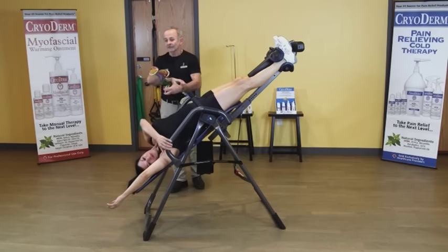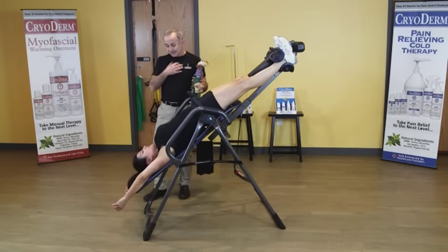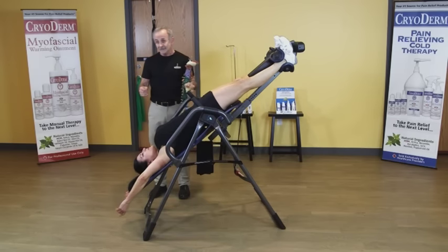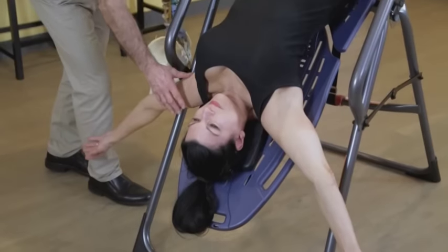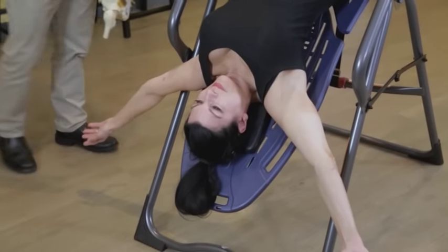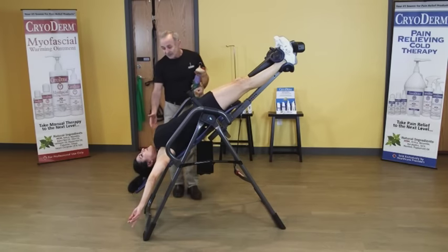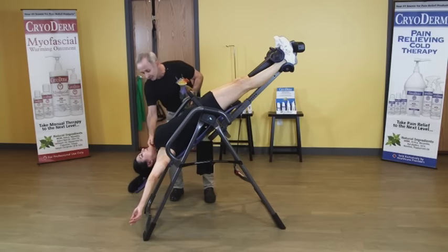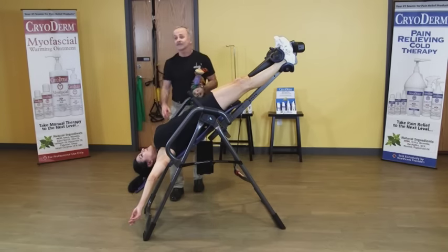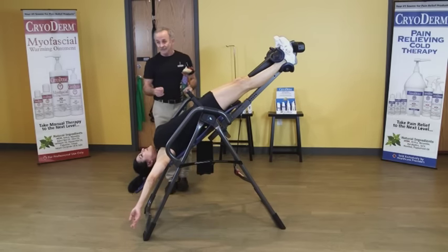Fran had a positive Eden's test, a positive costoclavicular test, and a positive Adson's test. So if she reaches back, she's stretching out her pec minor, which relaxes her rhomboids. Because of the inversion table, the clavicles can actually lift up off that first rib to decompress the subclavius artery and the brachial plexus of nerves.